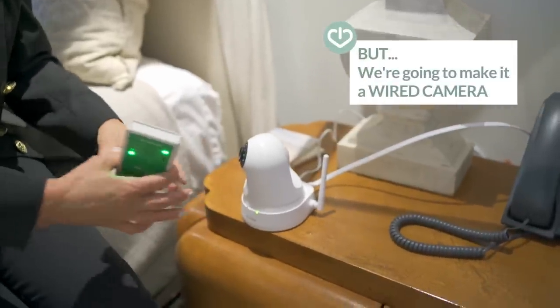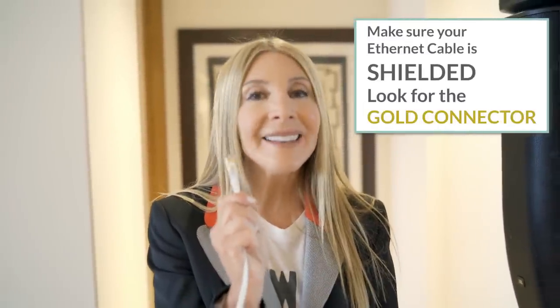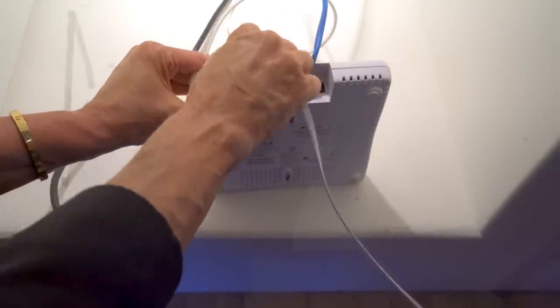I'm going to break it down because that D-Link camera — it's designed to be a wireless camera. So in order to make it a wired camera, or give it a wired connection, we're going to start with one of these. This is a shielded Ethernet cable. The reason it's shielded is to protect you from magnetic energy and to protect your wiring from magnetic energy. The other end of this cable goes into your Wi-Fi access point or into your Wi-Fi router.